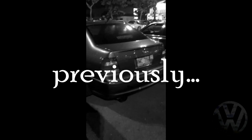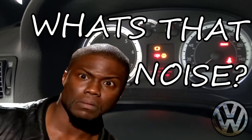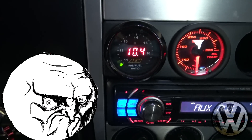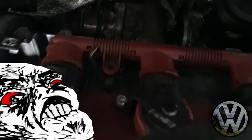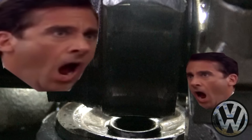Before we rolled out, we shot some two-steps at the meat. Two-step. Two-step. NOOOOO! NOOOOOOOOOOOOO!